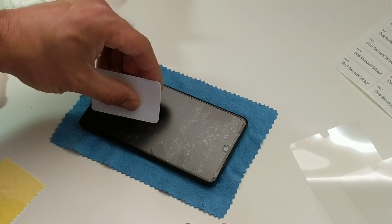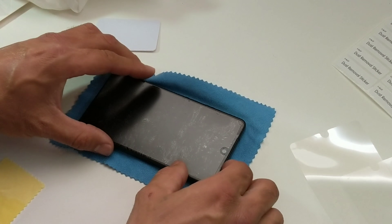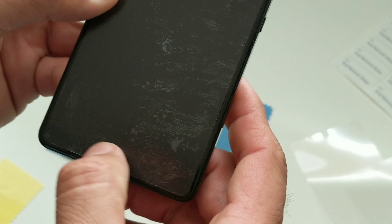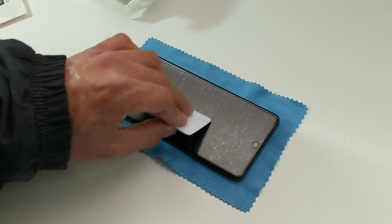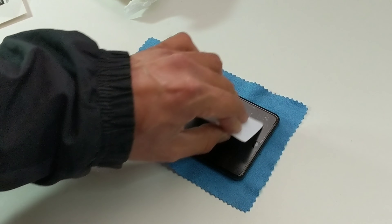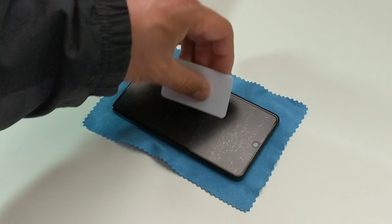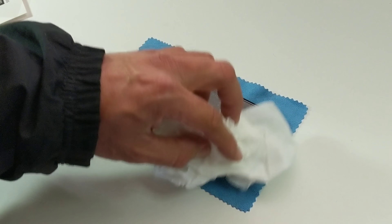If you don't care about scratches just go at it, but it looks better without them. For the first day or two there will be bubbles — those are going to go away. Use a paper towel and just tap it on top to get all that excess moisture out. All the moisture is now out from between the protector and the screen, so it's not moving at all.